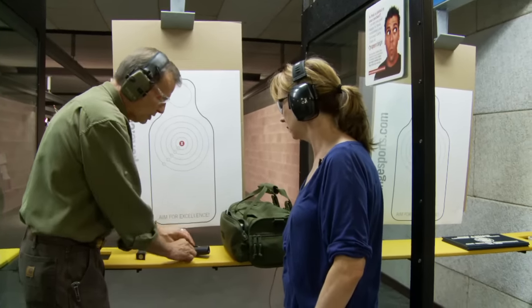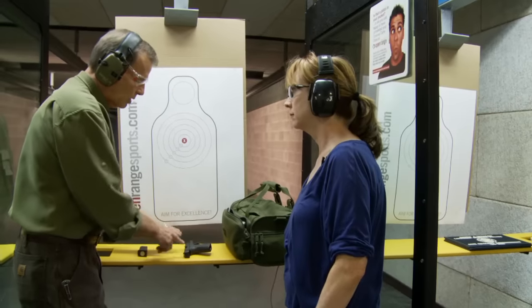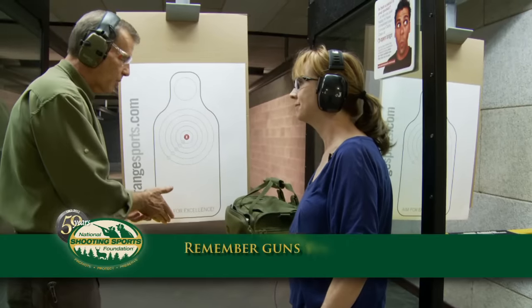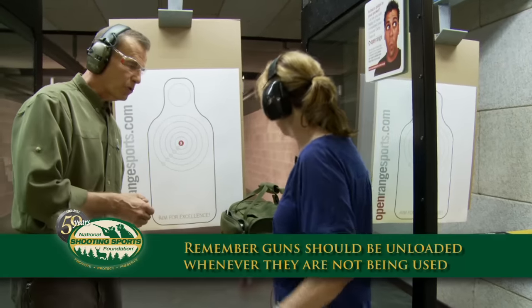So let's always remember to keep it with the ejection port up, with the slide locked back, magazine out. Now we've gone over the semi-automatic — if you want to go over the revolver for the folks, that'd be great.